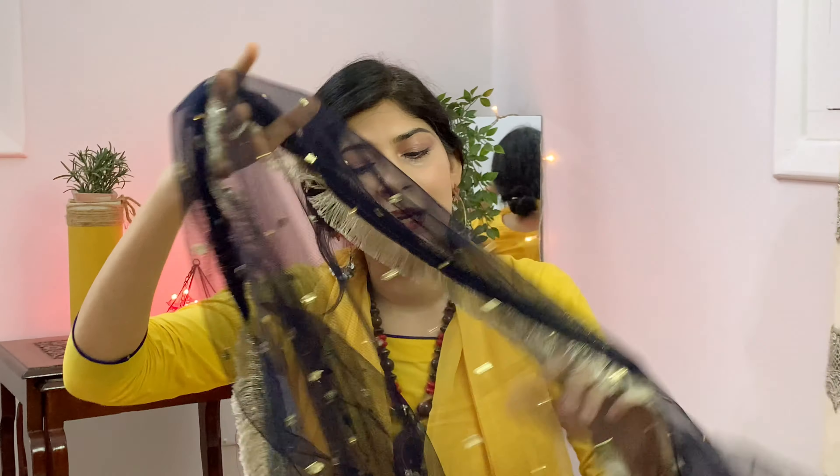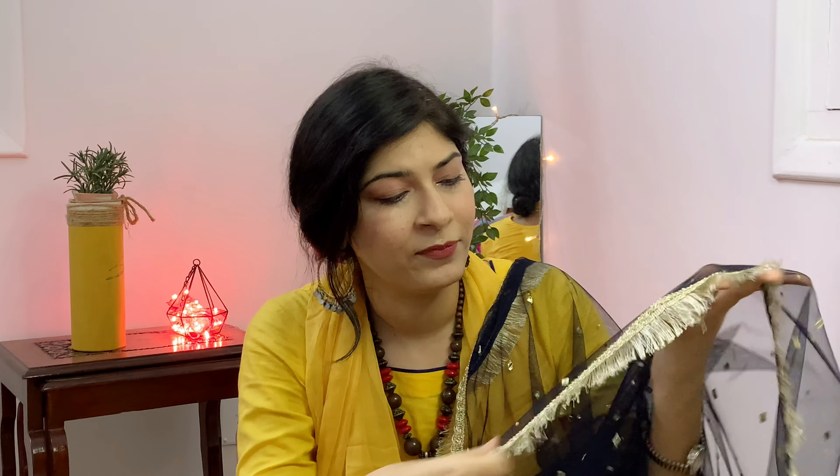The first dupatta is this Gota Kinari dupatta. You can get it very easily and it is not very expensive. This is a net dupatta, and if you look at the width of it — I will recommend that whenever you buy a dupatta, remember that its width is more, because that way you can style it in multiple ways. Gota in the middle makes it a very light and beautiful dupatta. You can style it with a sari or with a kameez — I have put it on a Punjabi kameez and it looks very beautiful.